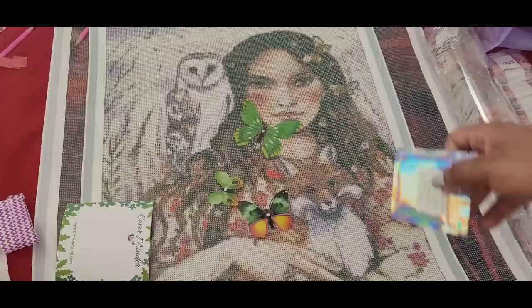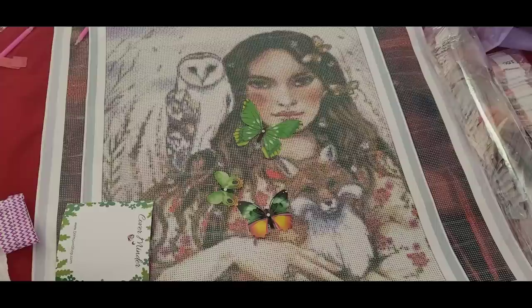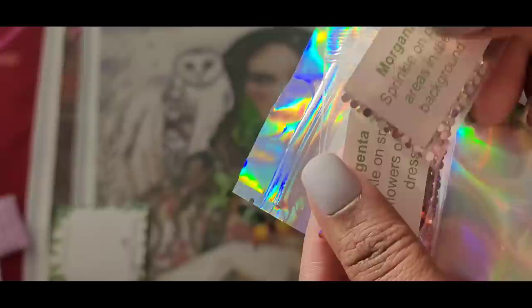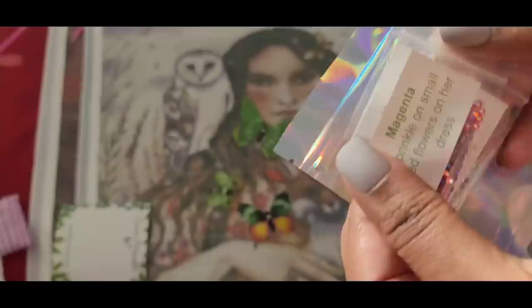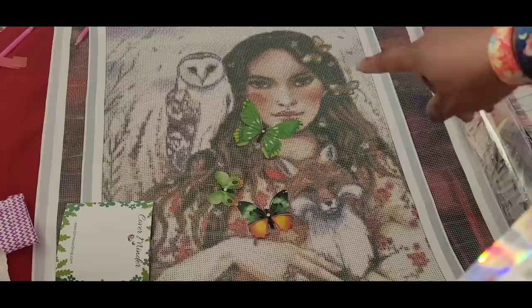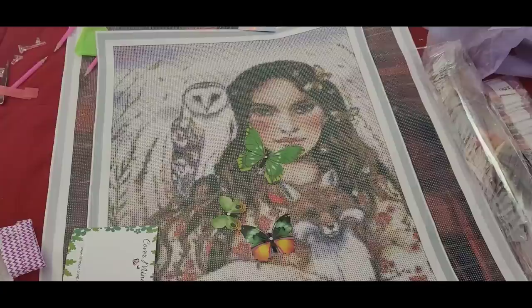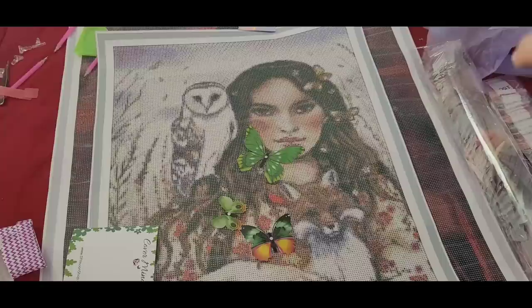Let's go with this one first — the Owl, the Fox, and all the Butterflies. Oh, I didn't see the fox at first! The fox is here, the owl is up on her shoulder, and the butterflies are in her hair. Inside the bag we got some special treatment — Morganite Sprinkle on the pink areas in the background, Magenta Sprinkle on the small red flowers on her dress, Pink Arrows in the background, and Electric Sprinkle on the small white flowers in her hair and the butterfly ring. Of course, these are just suggestions — it's your kit, do what you want.